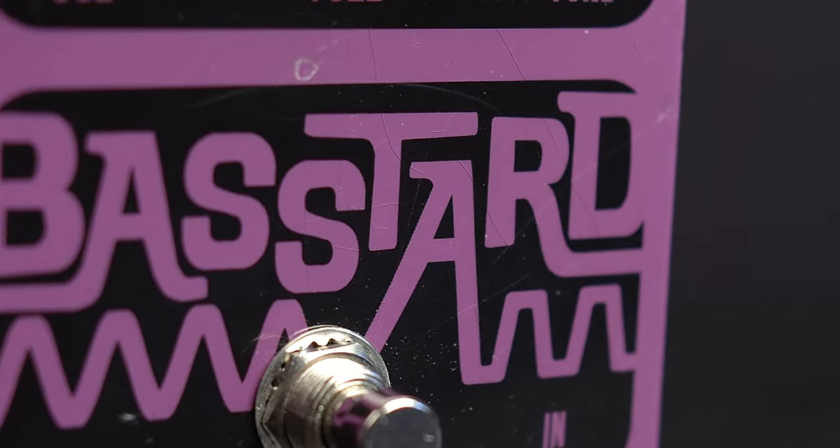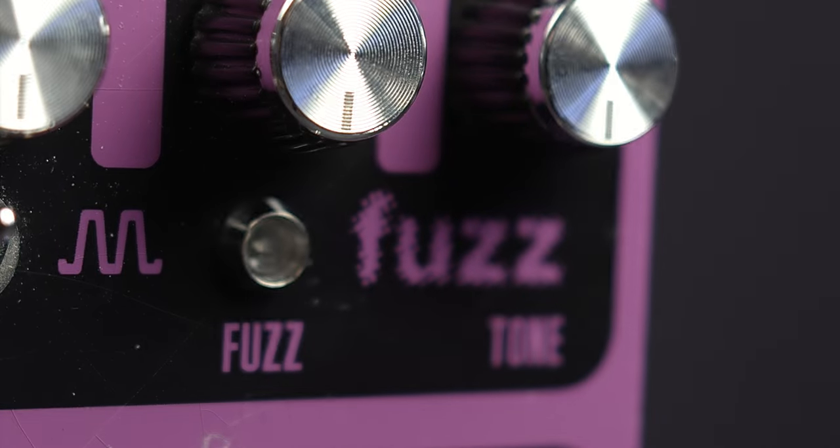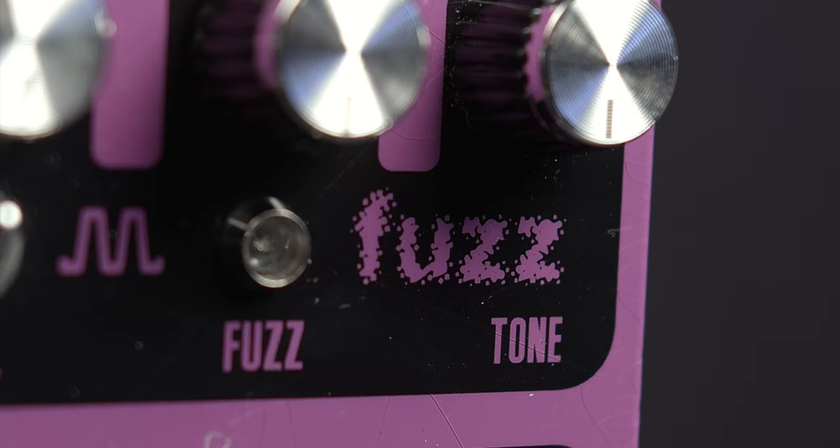The sheer weight of meaty fuzz — they use the word meaty a lot — produced by this unit is epic. There is no low end loss; if anything, the bass frequencies appear extended. And just from playing with this pedal, I believe that. There's plenty of low end, no blend needed — just fire your bass directly through it and it's totally great.